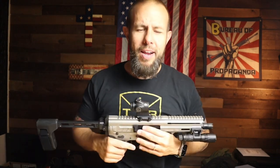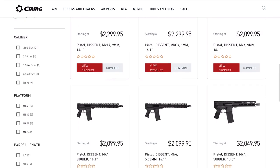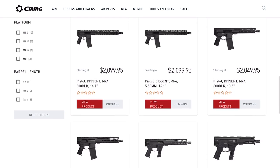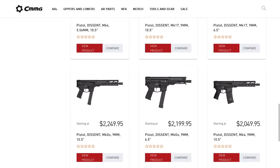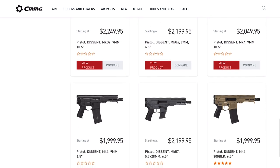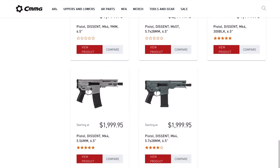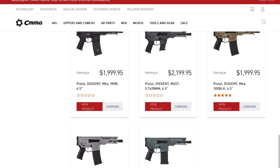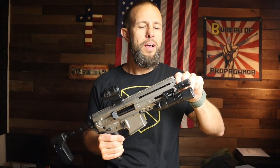As far as mags, you can get it to take Glock mags, Sig mags if you want something in 9mm. You can also get it to take a standard AR-15 mag if you want 5.56, or that really cool CMMG mag that holds a 9mm round. Calibers are 5.56, 9mm, 300 Blackout, and 5.7. As far as colors, CMMG has a big Cerakote shop — this one is silver-gray, I love this color, but you have a ton of colors to choose from.